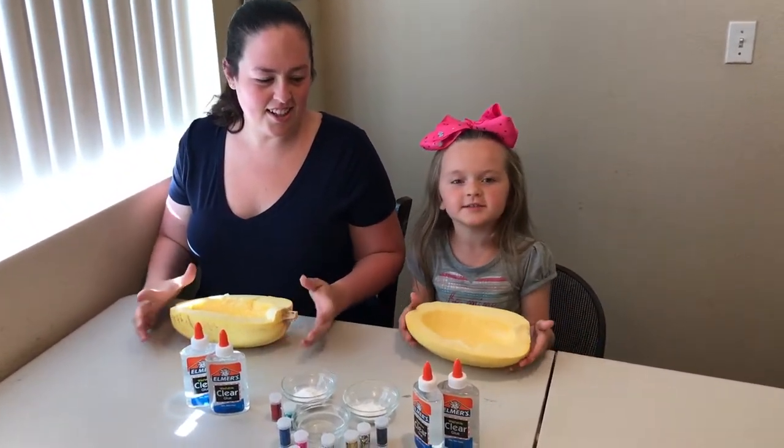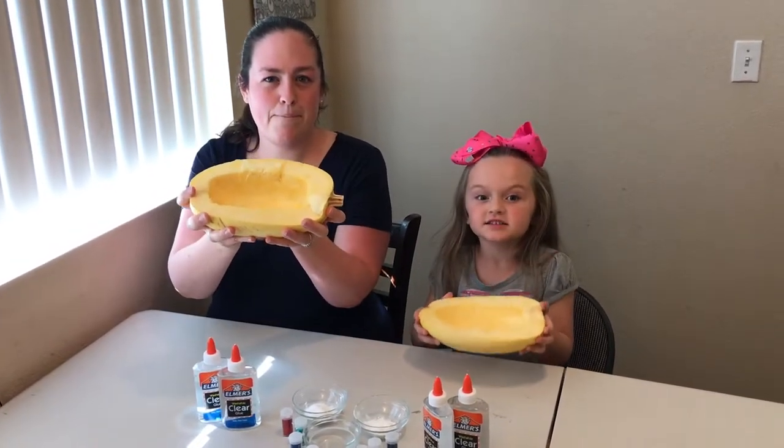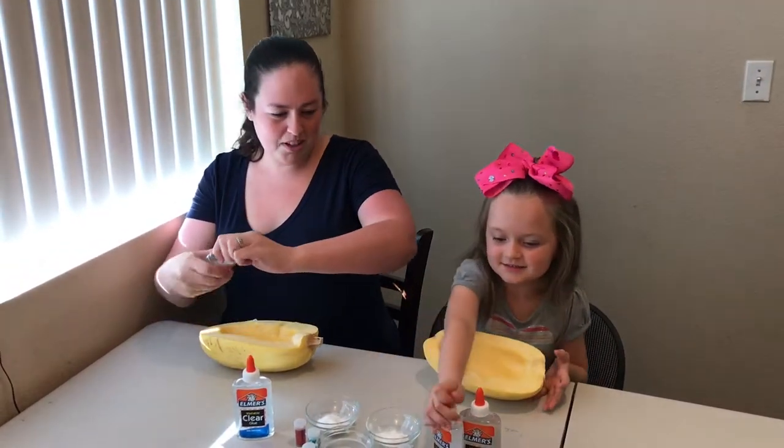Today we're going to make slime inside of squash — butternut spaghetti squash. Let's get started guys. Let's pour the glue in.